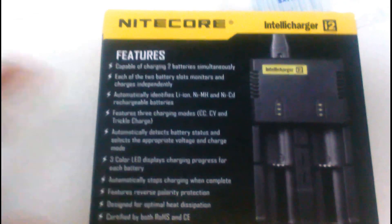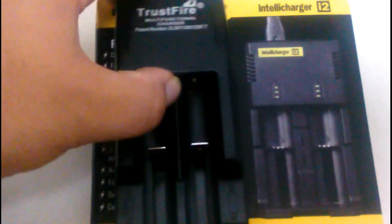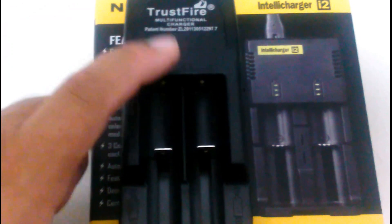So if you have the money, the IntelliCharge would be the way to go, but if you're on a tight budget, then the Trustfire is the one that you want to have.